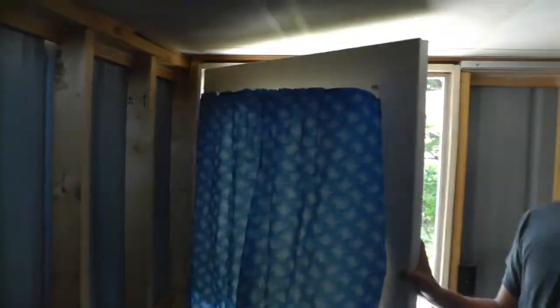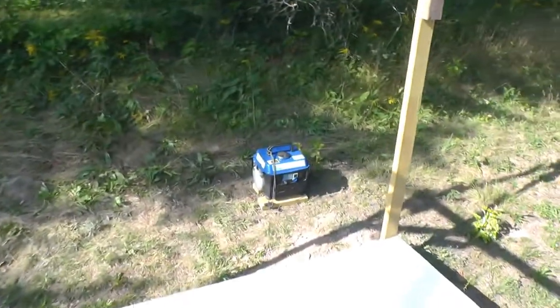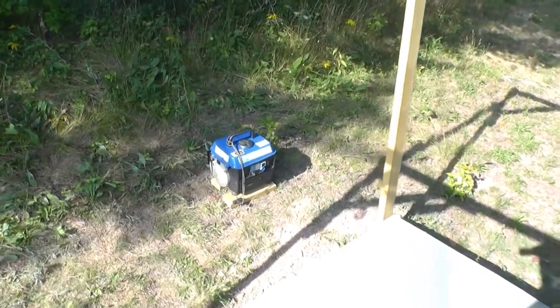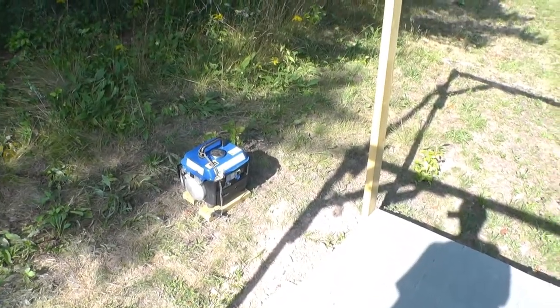Grandma donated a curtain — we now have a curtain for the door. And we had a little generator here. We plugged it in for a while to make sure everything was going to work and everything seemed to go fine.